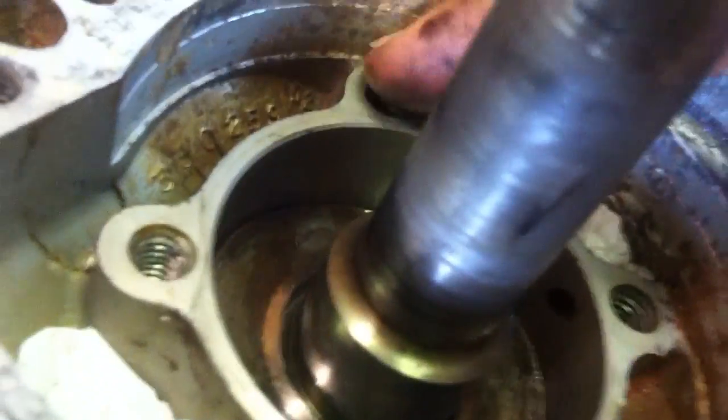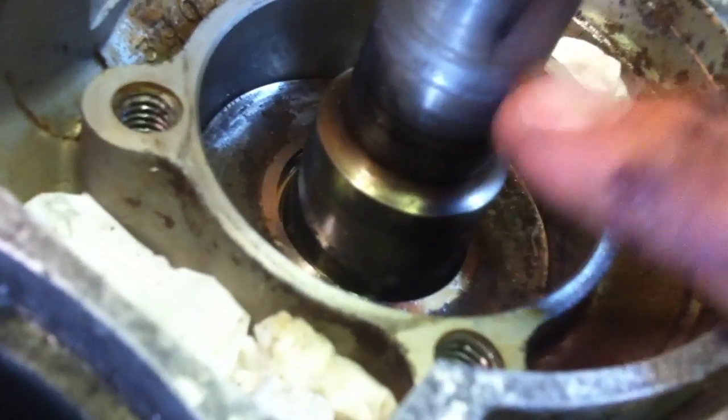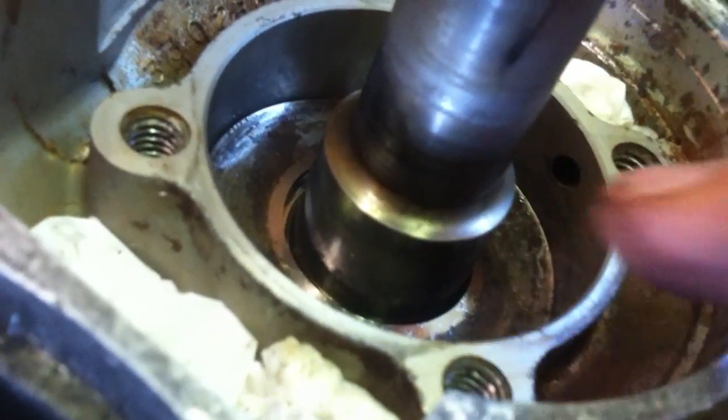Then clean it off with some rubbing alcohol or something, and make sure the gasket surfaces are clean and free of grease and oil. You definitely do not want new seals to be cut, because all this hard work will be for nothing — you'll get it back together and in a short time it'll cut those seals and you'll have to do it all over again. So take your time and clean this up.